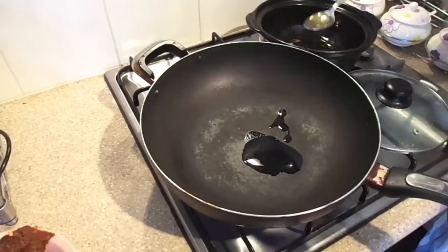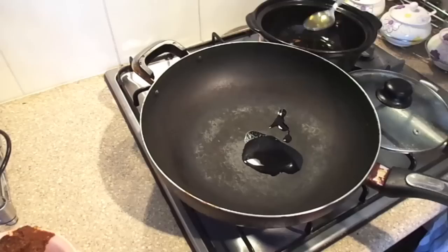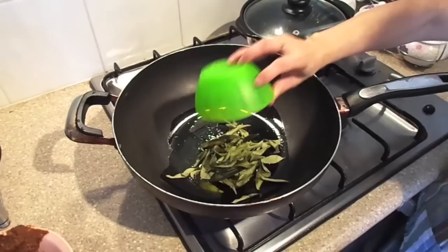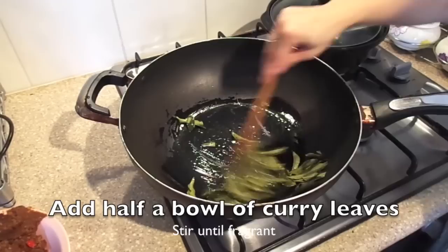Once aromatic, turn off the heat and remove the paste and set aside. Reheat the wok with two tablespoons of oil, then add half a bowl of curry leaves and stir until it's fragrant.